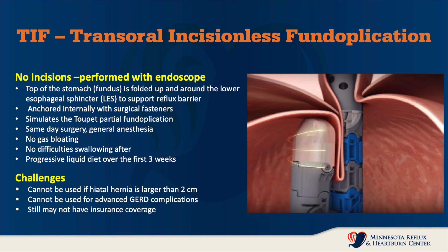I'm Dr. Paul Severson. I'd like to speak to you about transoral incisionless fundoplication, or TIF. This is a newer procedure that's been introduced because it's purely endoscopic, meaning there's no incisions. It is performed with an endoscope and not laparoscopy, so there are absolutely no surgical procedures in the abdomen whatsoever.